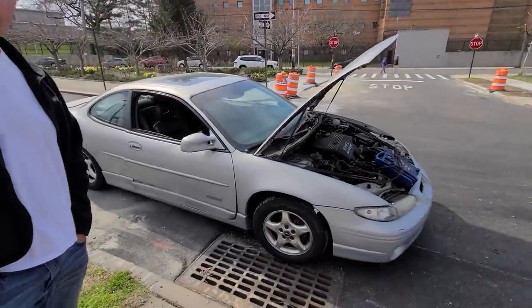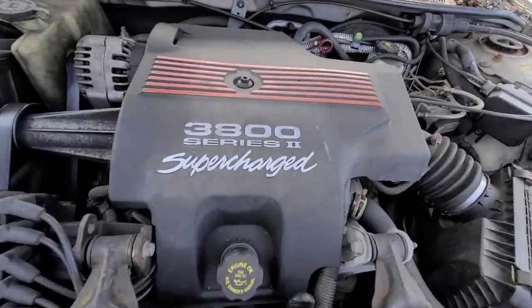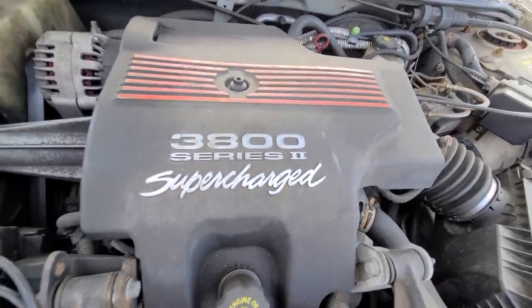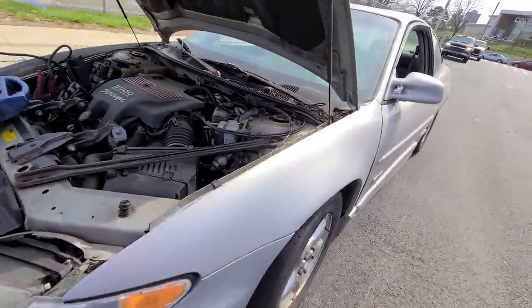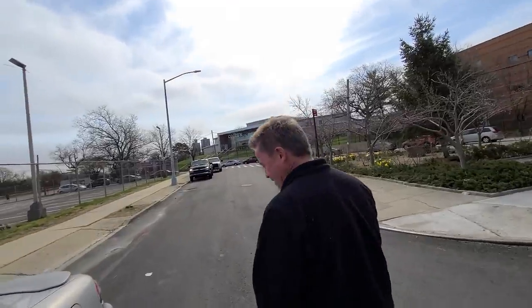Camera man here folks, and we got stuntman over here. Ladies and gentlemen, we never had one. Everyone's been saying when you get one of these you gotta rip it. It's a supercharged GTP, ladies and gentlemen. What does GTP stand for, stuntman? Back in the days when you owned this car - GTP stood for 'Grabs That Pussy Cat.' Yes, that's what it stood for.